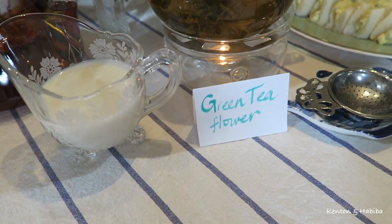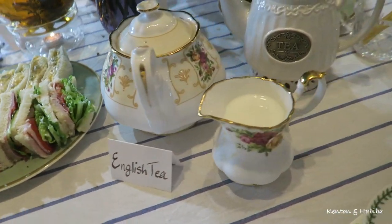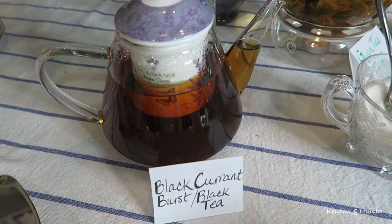Don't forget to label your teapots. When you have a variety of teapots on the table, it's nice to label them with the different tea inside each one — that will really help your guests.